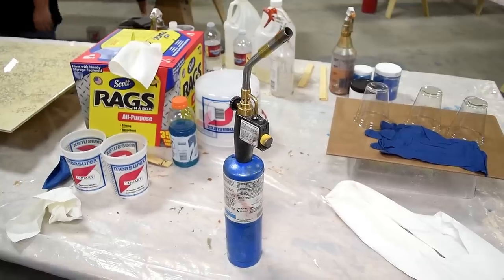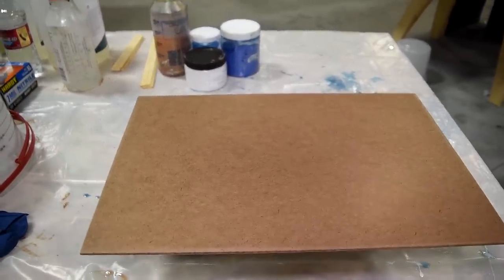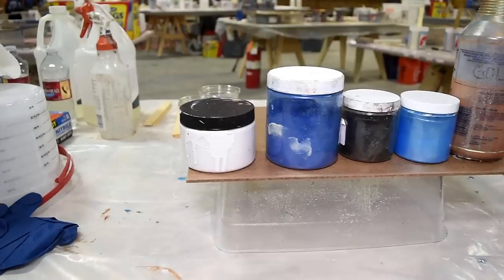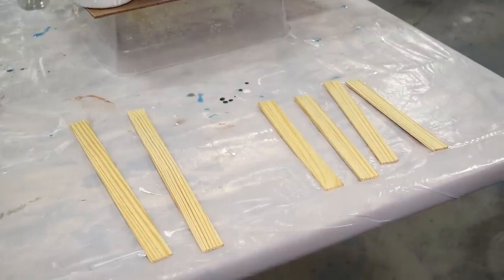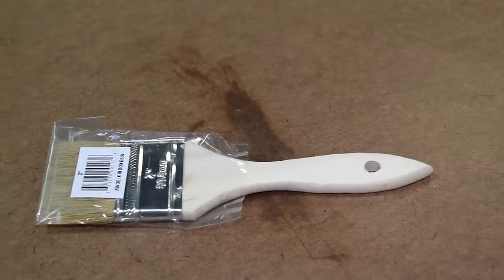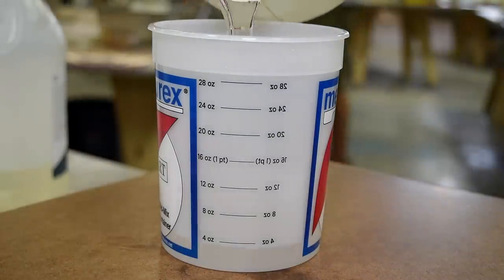For each pour you want to end up using two containers, a torch, and some gloves. You'll also need a plastic bin to elevate your work, a piece of hardboard as the material, and a few drinking cups. For colors I'm going to use white, two shades of blue, a little black, and a little bit of gold. You'll also need mixing sticks, alcohol in a spray bottle, and a brush or roller to spread the epoxy. Finally, you need part A resin and part B hardener.